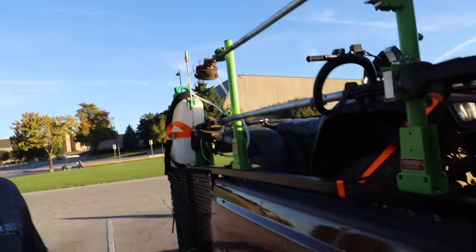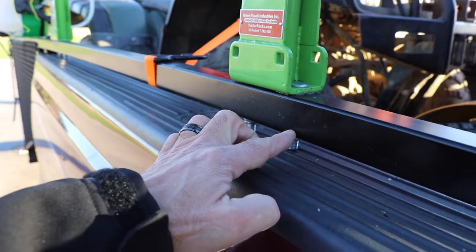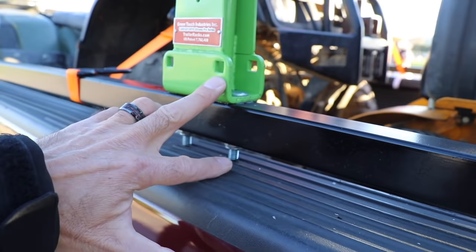I just want guys to know: if they buy this setup and are wondering why their racks don't fit on their ramp rack — well, you've got to actually do a little bit of modification on your own. That would involve drilling through and then putting your own bolts in place.